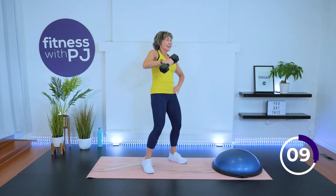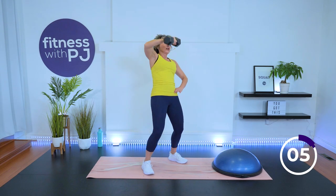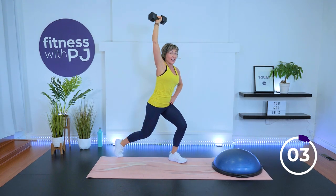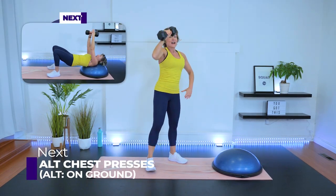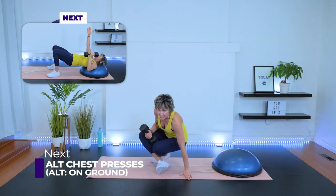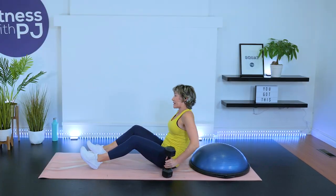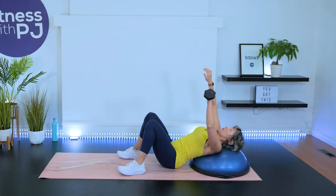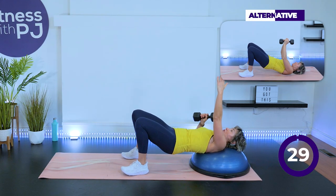Head and shoulders on the BOSU or the ground. Give me a bridge. Dumbbell in your left hand — to make it more challenging, you can have a dumbbell in each hand. Both arms start straight. Chest press, and then change arms. Hips up high, and I want you to power through this a little faster than we do in a traditional strength workout. Just make sure you have a solid grip on the dumbbell.